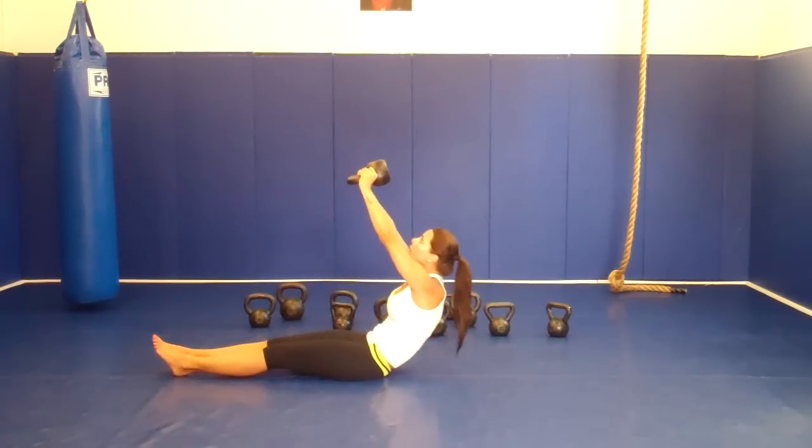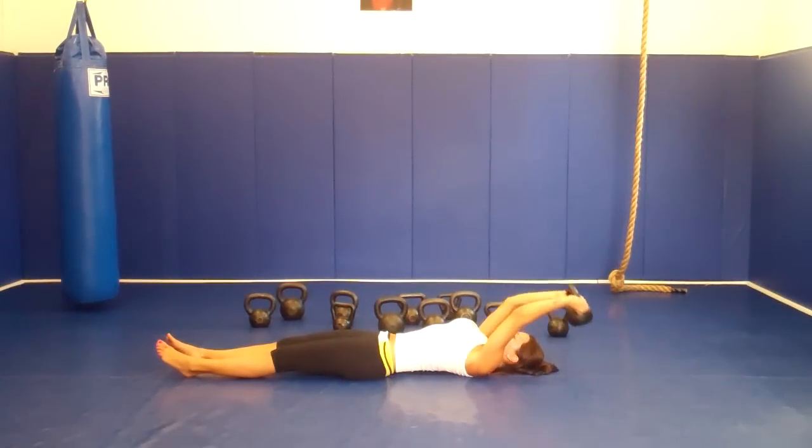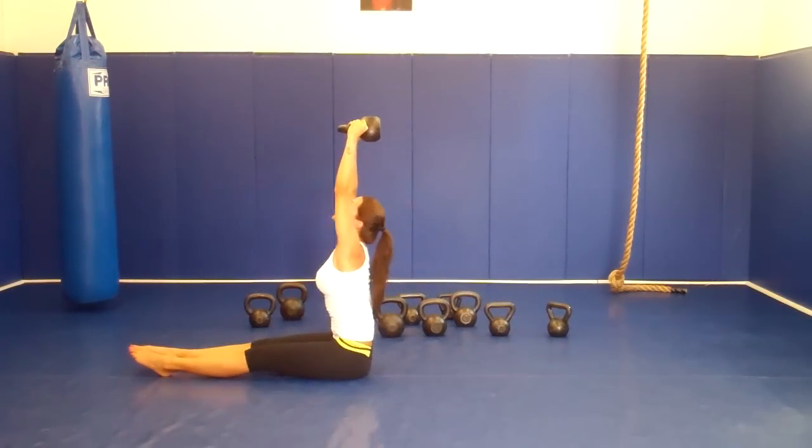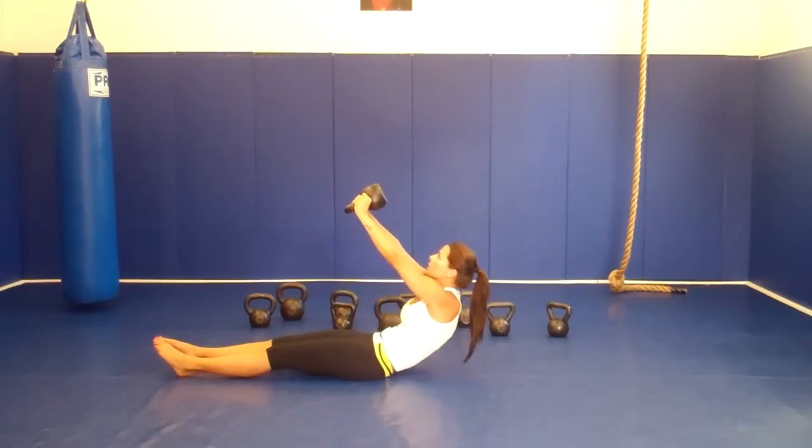Keep looking at your belt, pretend you're going to touch your belly, pull over, squeeze, and slowly down.